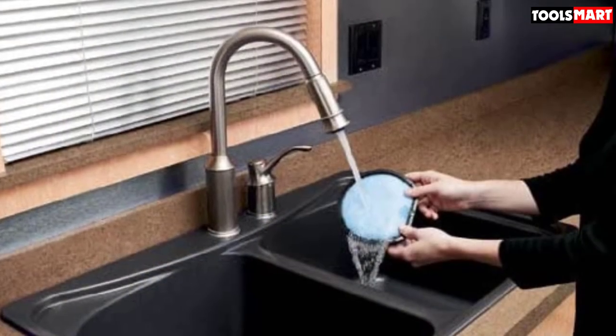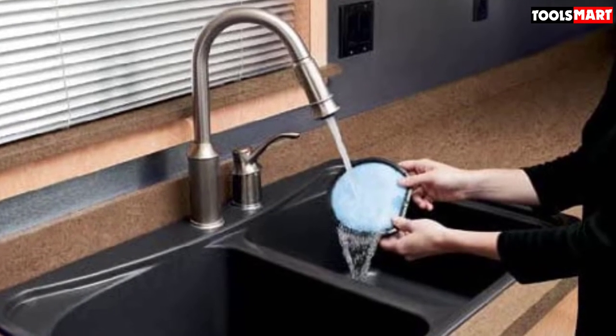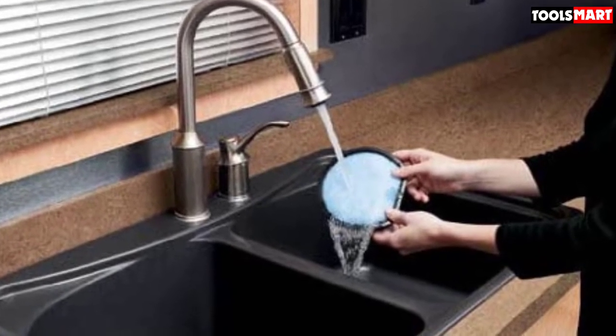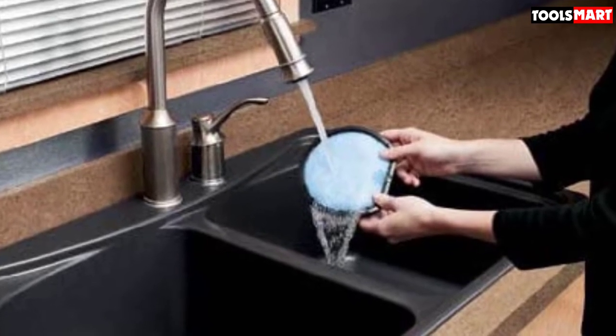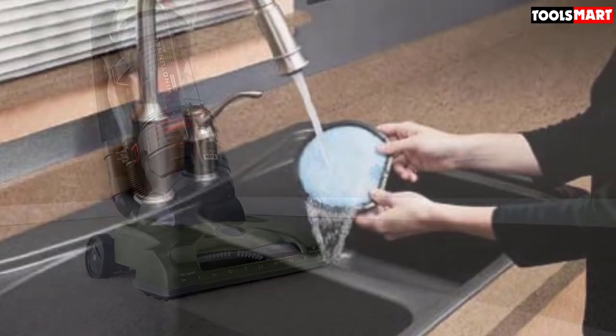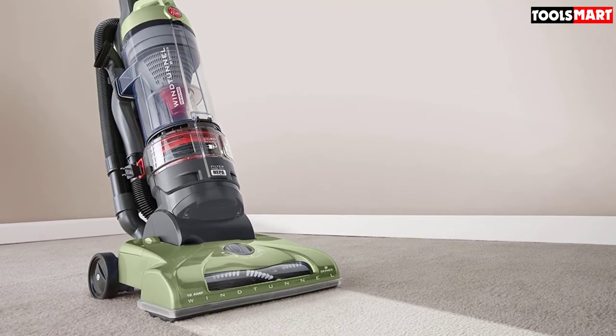The retractable cord is supported by a cord clip that keeps it out of the way while you're using the cleaner. On the flip side, we had some trouble maneuvering this unit around corners — perhaps because it doesn't come with a swiveling head, or because it leans slightly on the heavier side. No matter the reason, this unit isn't ultra-maneuverable.